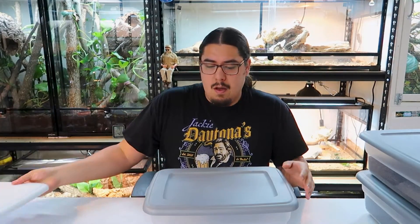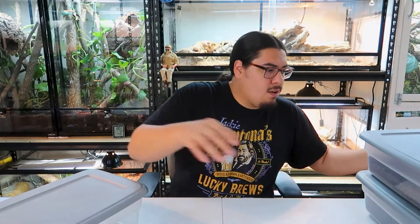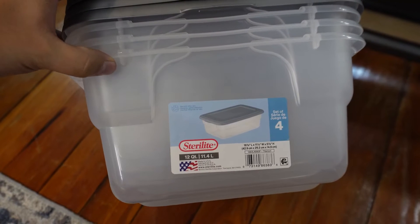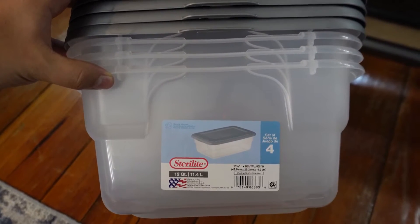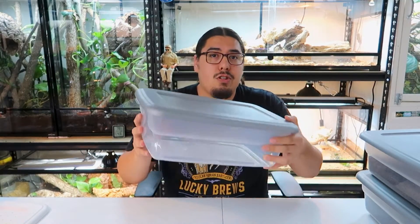Isopods are extremely easy to take care of. They're roly polies, they're pill bugs, all kinds of names they have. The first thing you're going to want to have is a tub like this, a container. I think this is a Sterilite container — it's the 12-quart one. You can use all kinds of small containers. If you have a little bit of isopods, you don't have to use a very large container. If you have a lot, you can use something a little bigger, even a 10-gallon tank. The container really doesn't matter. I like to use these because they're easy to stack.